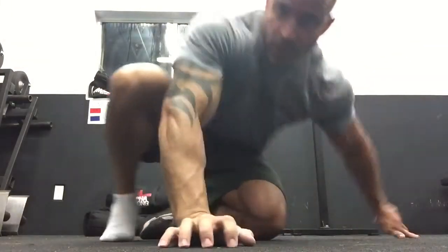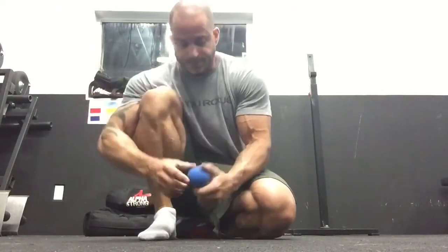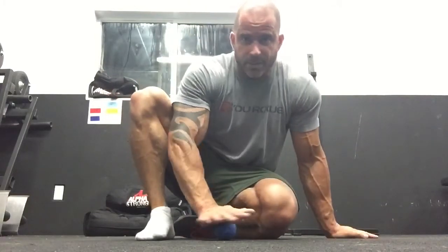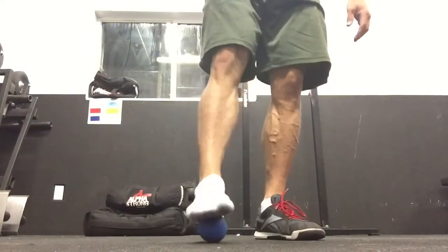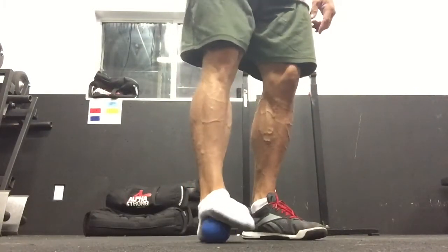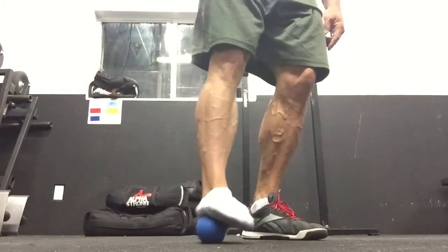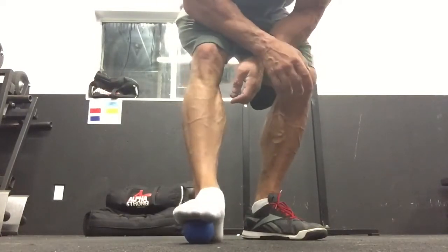I'm going to grab a lacrosse ball. You can use a golf ball, but I prefer the lacrosse ball. Take your foot and bring the lacrosse ball nice and close — get it to the front, just behind the toe bones, and smear across: back and forth, real slow, real slow. The ideal way is to bring your toes up as you smear across, rather than letting them curl down.